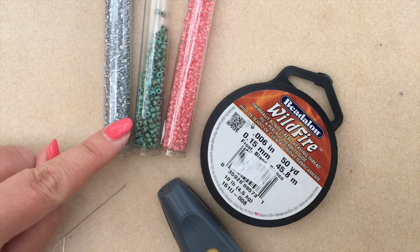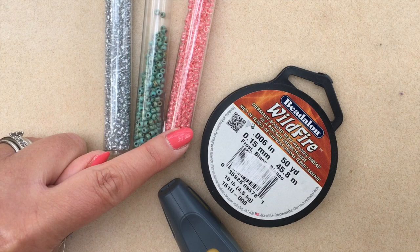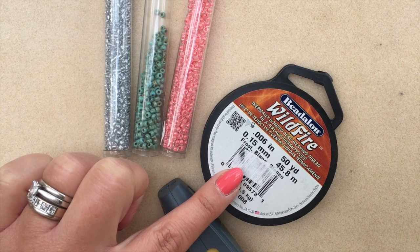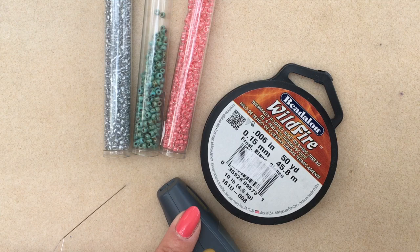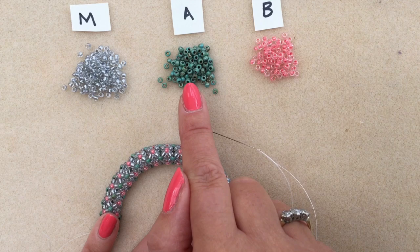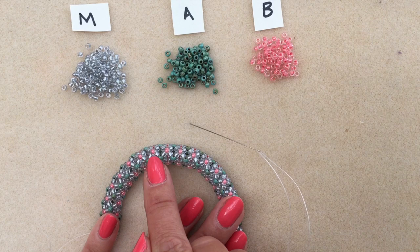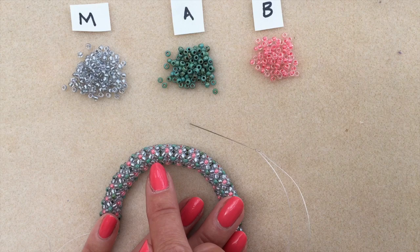Let's look at the materials. I've got three different colours of size 8 seed beads: Sparkle Pewter Lined Crystal, Seafoam Green in a matte finish, and Coral Lined Crystal. Your Wildfire or Fireline — your chosen beading thread. I've got a thread zapper to end off threads and a size 10 beading needle. I've set my beads up on my mat with the Sparkle Pewter Lined Crystal as my main colour under M, and then accent colour A and accent colour B.